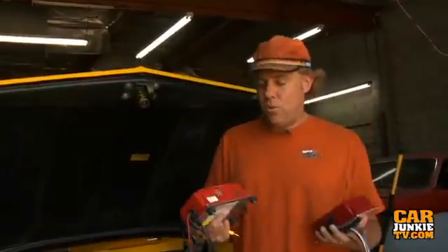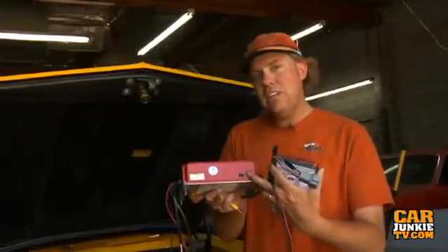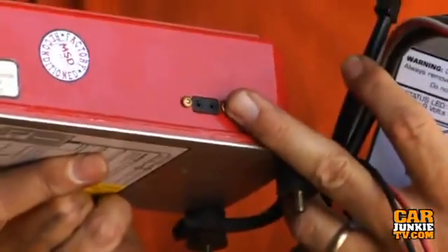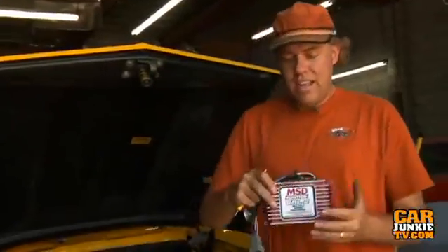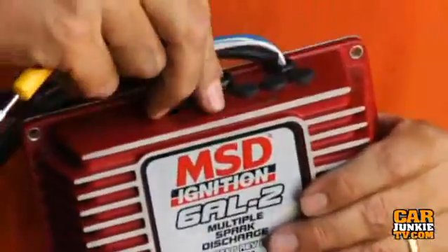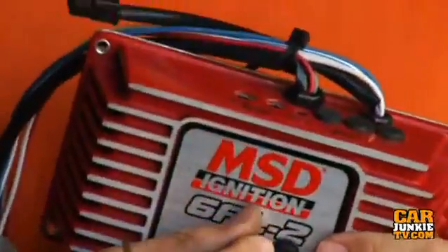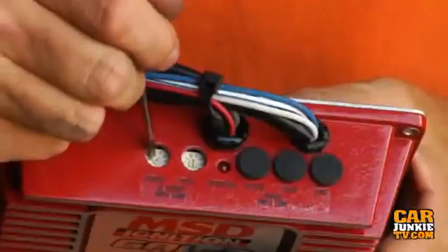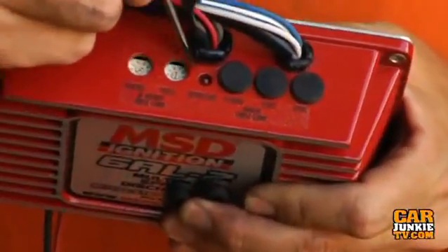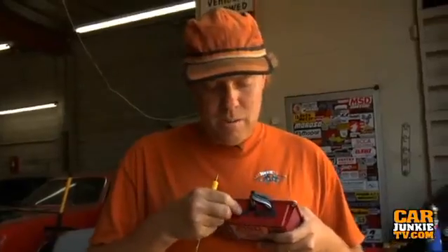Now that allows a couple more things. For example, the old unit needed that little chip to shove in the side in order to control your rev limits, whereas on the 6AL2 you just pop these little rubber plugs off the top and with a tiny screwdriver you can get at these dip switches to adjust your rev limit for both your first and second stage of RPM.